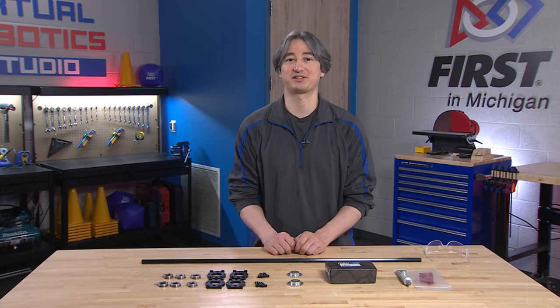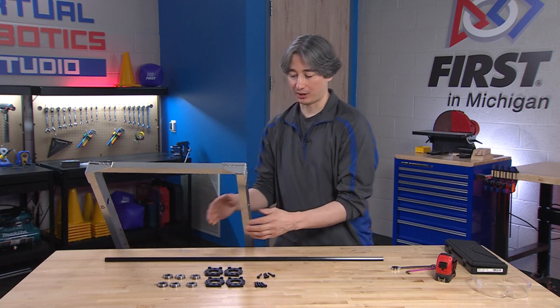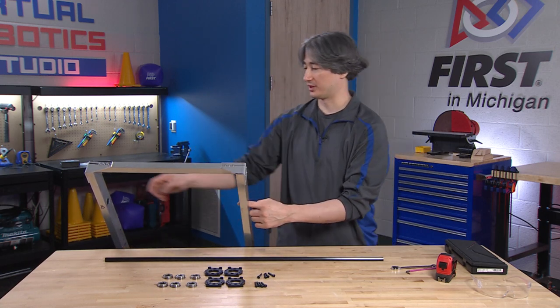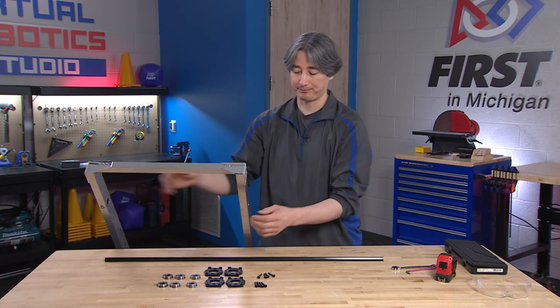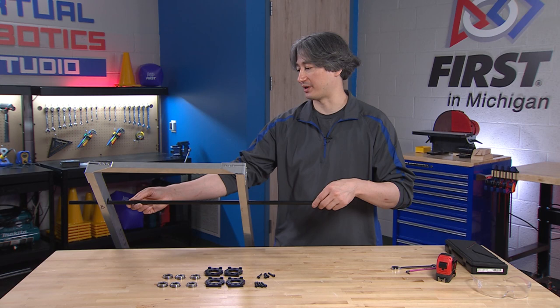All right, I think that's all the parts. Let's clear the table, bring in the robot, and get back to work. So we are going to attach our bearing blocks to the top of our main beams here. If you remember, we drilled some pretty big holes up at the top, and that hole has to be big enough that this hex shaft will be able to go through.